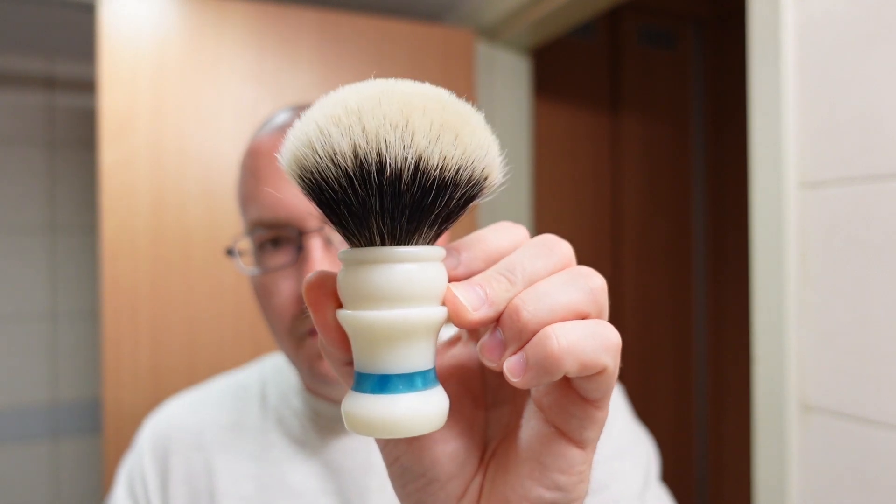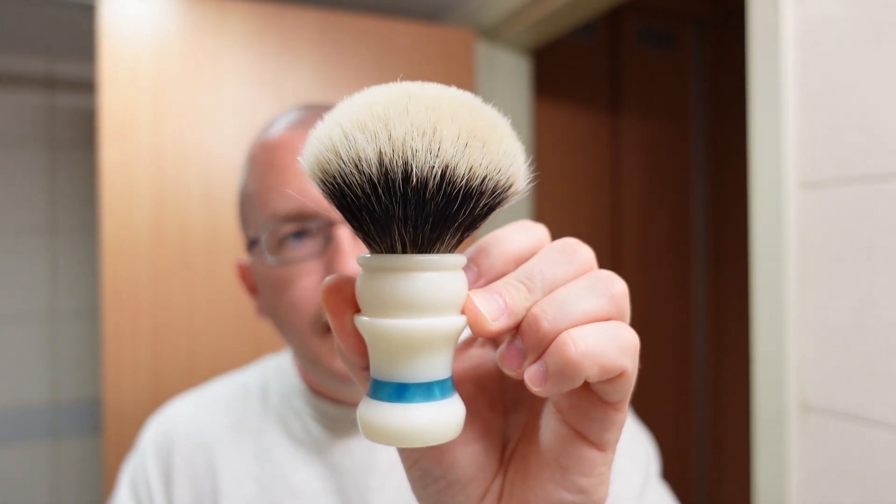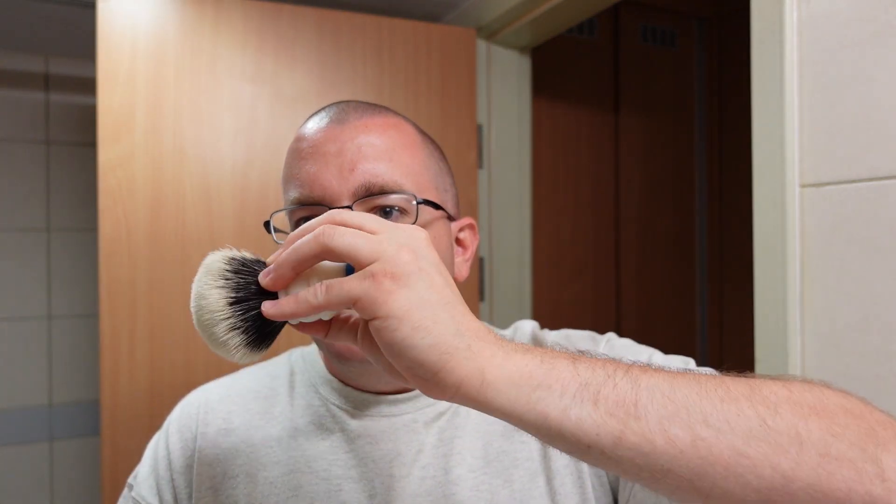The brush is from Knothead Brushworks — 24 millimeter Maggard SHD badger. Knothead Brushworks sadly is out of business, but this is one of my all-time favorite brushes. I love the shape of the handle, and the knot is set so that it just splays really willingly. Great stuff. Okay, time to do a shave.